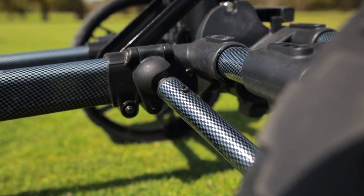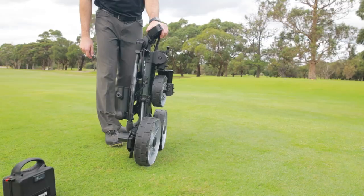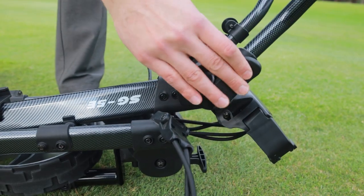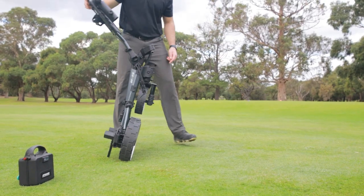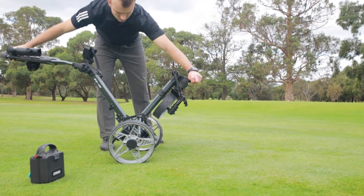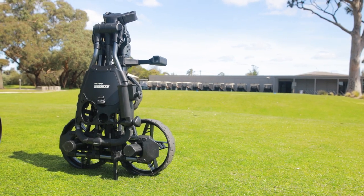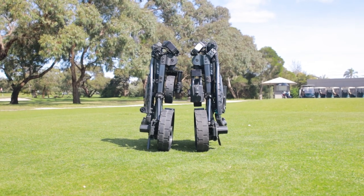Don't let its compact size fool you. The SG5e combines sturdiness and strength while still providing superb on-course performance with its unique twin motor direct drive system. Weighing in at just 11.3 kilograms, this buggy is ideal for the traveling golfer.